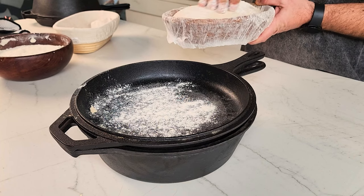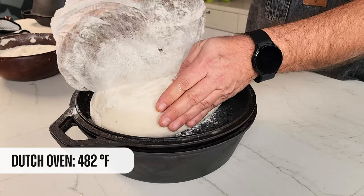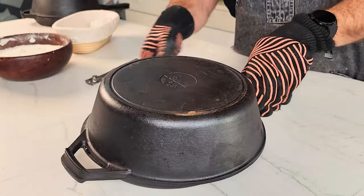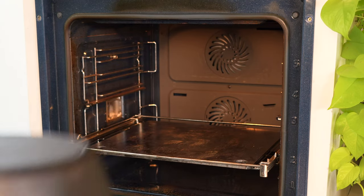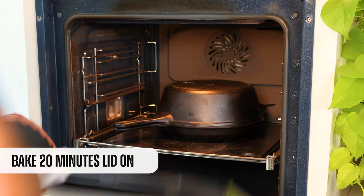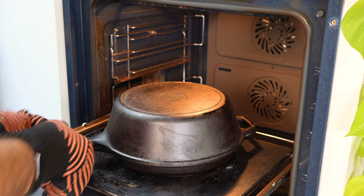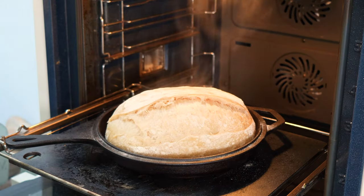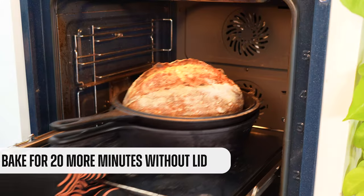Now one of my favorite baking methods: the Dutch oven. We place our loaf inside — remember to always preheat the Dutch oven with the oven. We score the loaf, put on the lid, and leave it for 20 minutes. The water that evaporates from the loaf remains inside the Dutch oven, preventing it from drying out. It will grow, expand, and create that incredible ear. Then we remove the lid and bake for another 20 minutes.